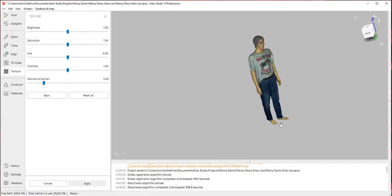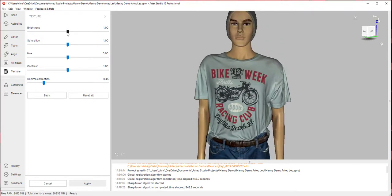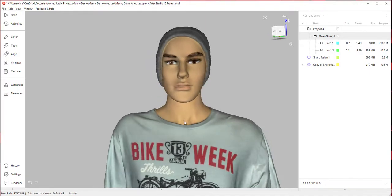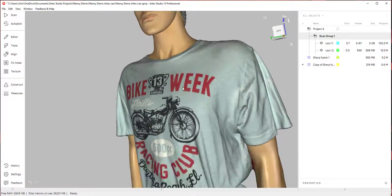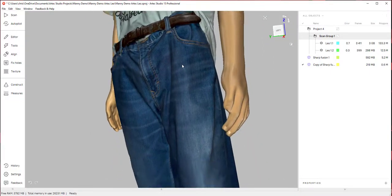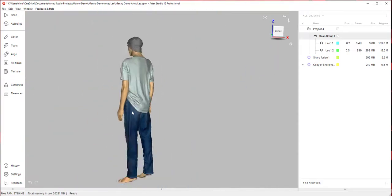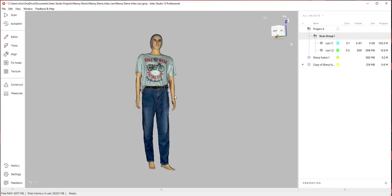Alright, now we have our textures applied. You can see some really nice color here — you can adjust the brightness if you want, but I think the scanner got it pretty well. The detail that the Artec Leo is able to capture is ultimately amazing — the color, and even being able to get the stitching on the back of the jeans is pretty amazing. If you have any questions, feel free to reach out to us — contact information will be at the end of this video. Thanks for joining, this is Chris Strong with RapidScan3D.